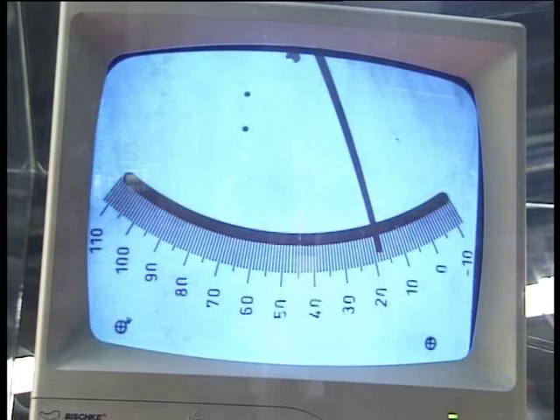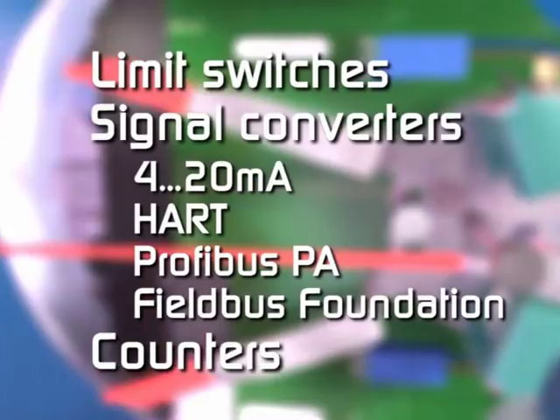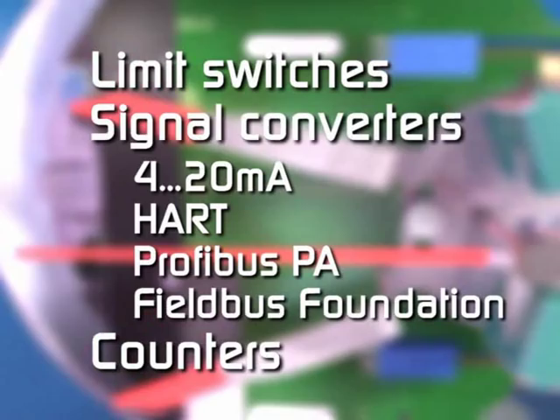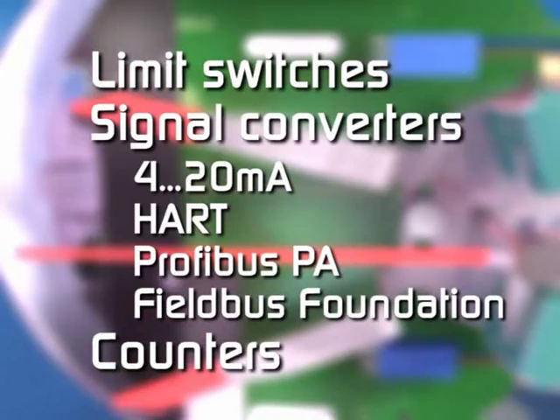Krohne customers are able to extend the functionality of their variable area flow meter by simply adding one or more modules — limit switches, signal converters with analog and digital output, counters — all fitted on site without turning down the process, in minutes.